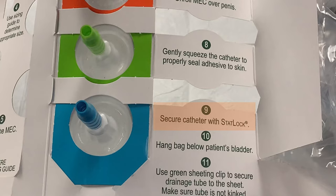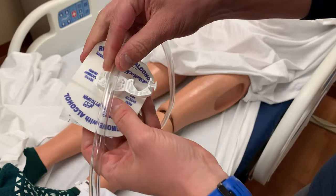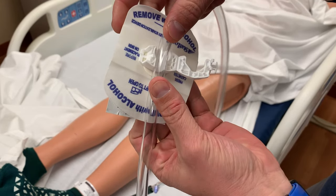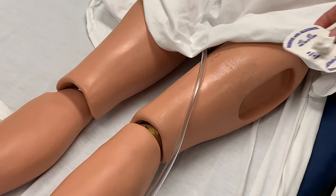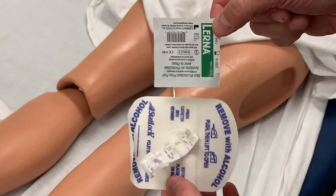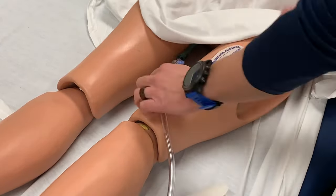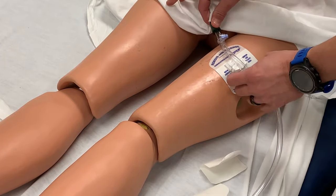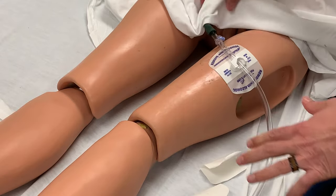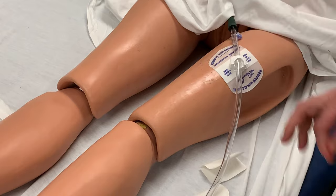Step nine is to secure with the provided stat lock. This is a different device than is used for Foley catheters. This stat lock has one straight opening on the clamp to secure the drainage tube, unlike the Foley stat lock that secures over the Y-shaped bifurcation in the tubing. The stat lock should be placed midway down the patient's thigh. Prepare the patient with a provided skin prep swab before adhering to the skin. With the stat lock in place, clamp the tubing into the stat lock. The catheter tubing should not be so tight as to pull the catheter when the patient moves, but should also not be so loose as to cause dependent loops between the stat lock and the patient.